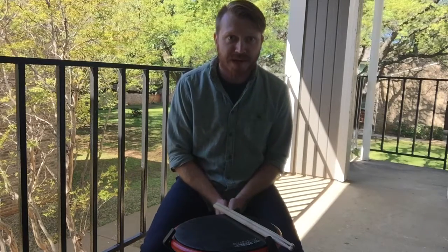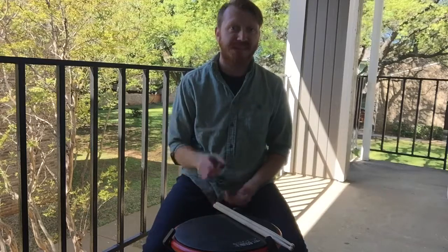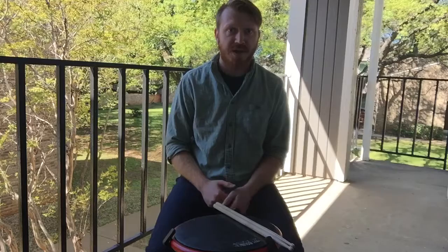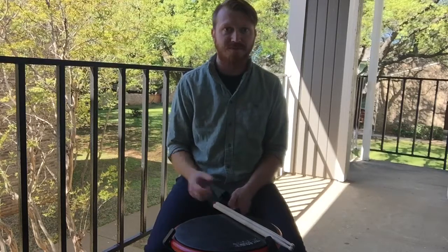Until next time, I hope you guys enjoyed Flams — very simple. Stay tuned on Instagram; I have some drum videos that I recorded of me playing more Flams stuff, and I'll see you guys later. Bye.